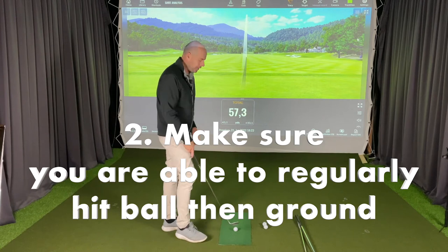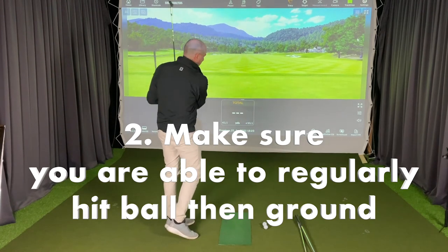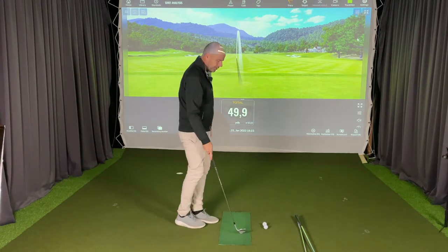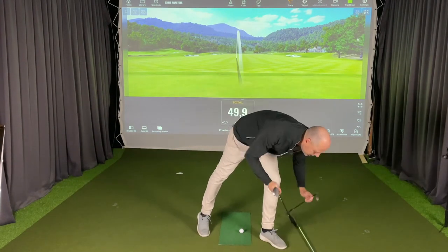Obviously the first thing you need to do is to be able to connect the ball well every time, but I'm pretty sure you can do that. Oh, that's not my shortest club — that's my sand wedge.